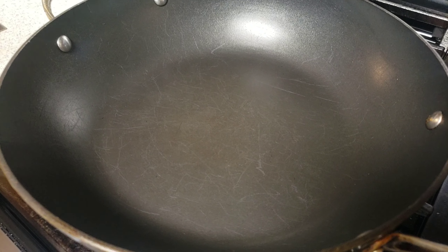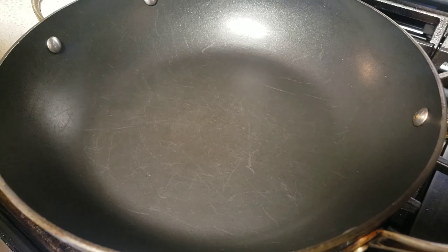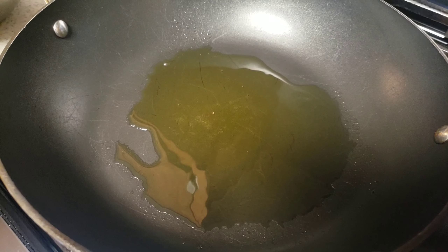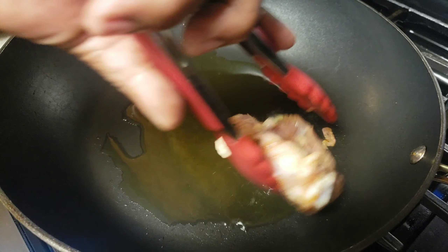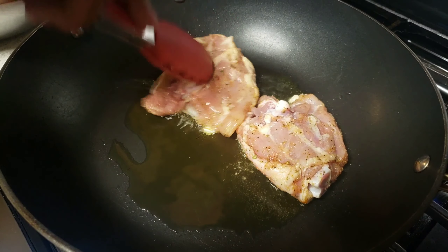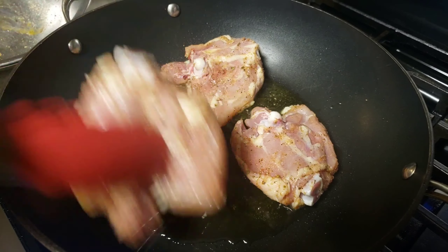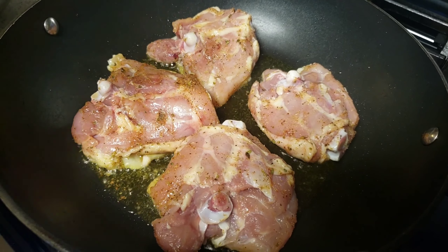I have my pan on medium-high heat and I'm adding about two tablespoons of olive oil. Our chicken is ready, so I'll place the chicken thighs skin-side down first. I'm going to let this cook for five minutes.